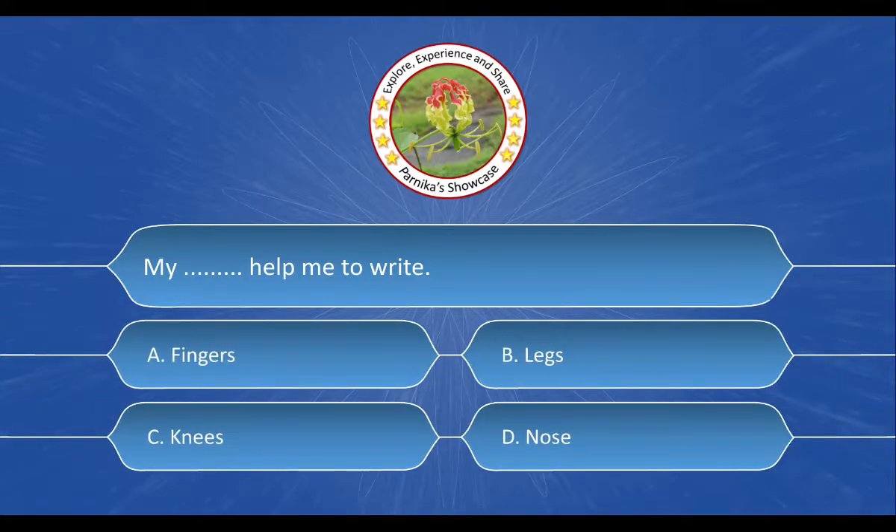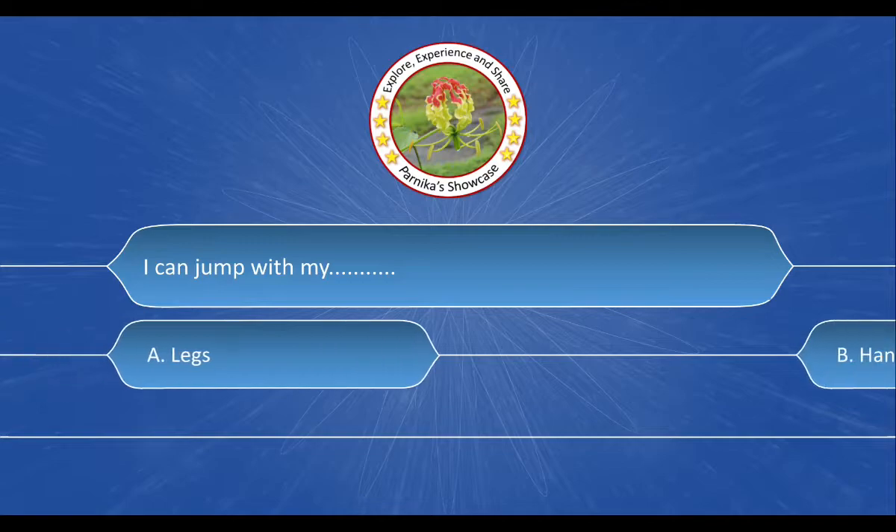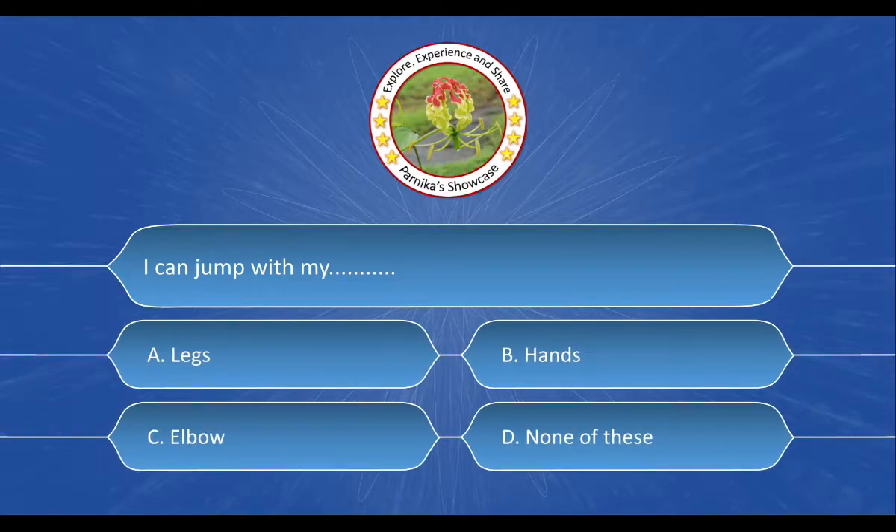Next question is: My dash dash help me to write. And the options are: A. Fingers, B. Legs, C. Knees, D. Nose. And the correct answer is option A. Fingers.